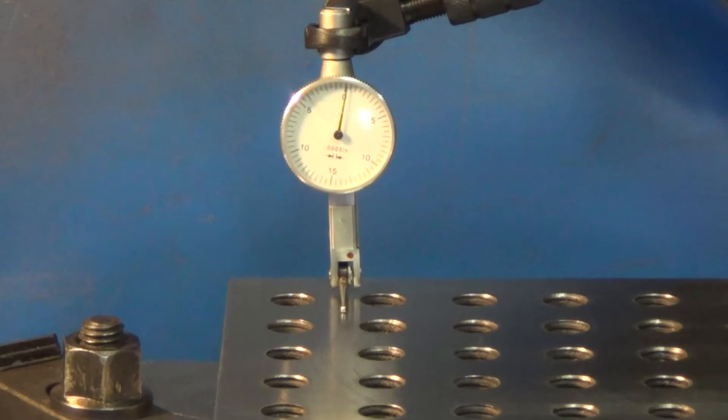On the mill with DTI. We're going to run around square and we'll see how flat it is.